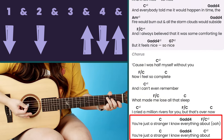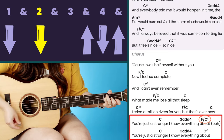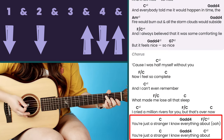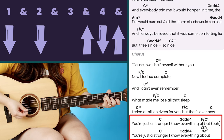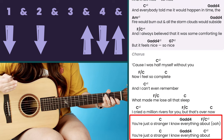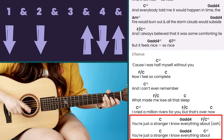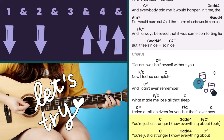Towards the end when she sings the main line 'you're just a stranger I know everything about,' it's a little different: C and G add four each get one time through, then F over C is repeated twice. The second time through is the same — C and G add four one time through, then C is repeated twice.